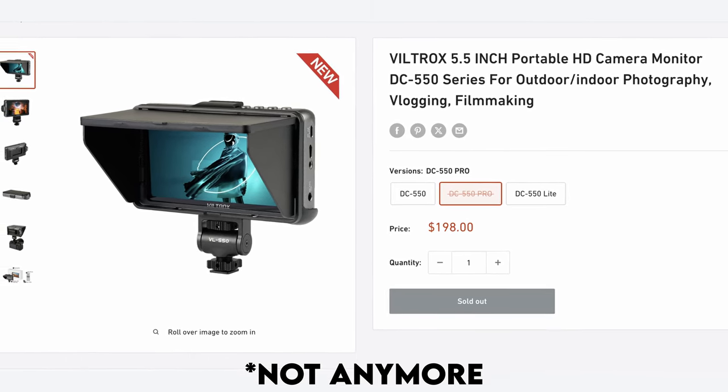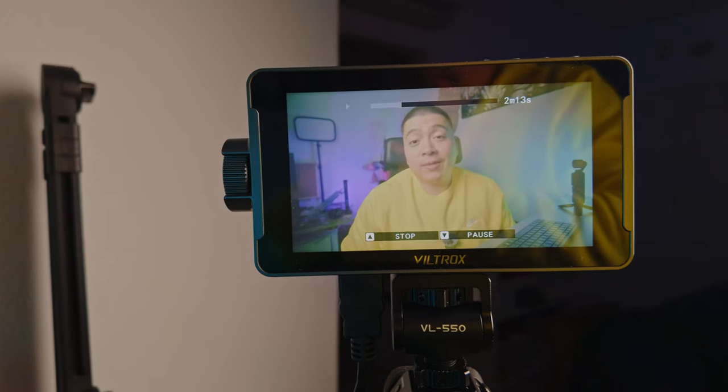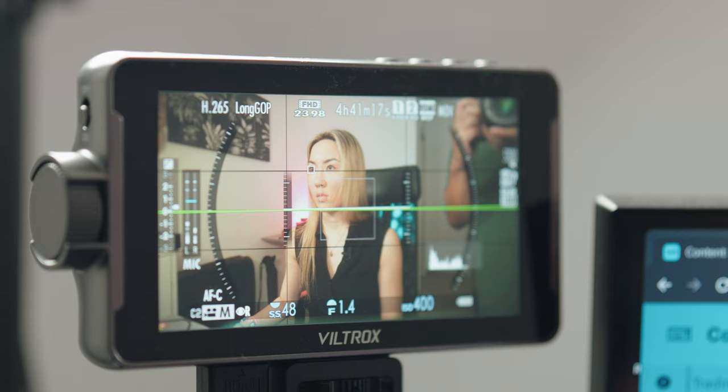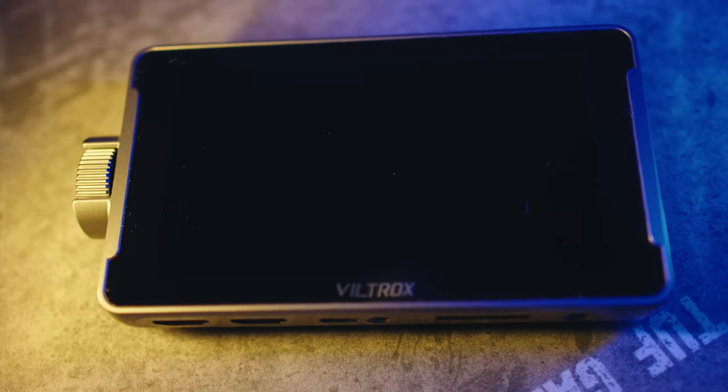For my needs in YouTube content creation, the monitor has been a great addition. It's a significant upgrade from relying on the LCD flip-out screen on the back of my camera, and the larger display provides a more immersive experience. My wife, who is also a content creator, has found great utility in this monitor. While she's not a filmmaker, she values the simplicity, ease of use, and the bright screen while she monitors herself teaching her courses. So if you're someone on a budget who wants a bright monitor with great features, the Viltrox DC550 Pro is worth a look — especially for budding filmmakers and content creators who just need a big bright screen to monitor themselves while filming.